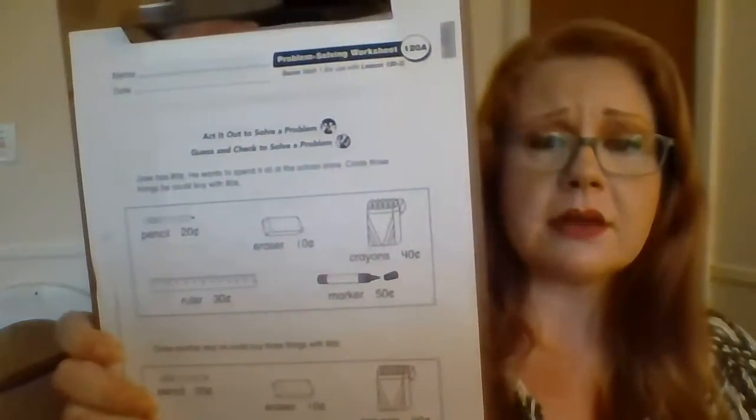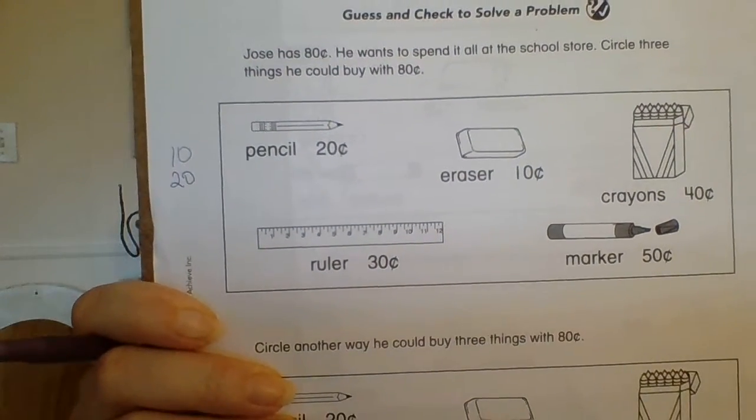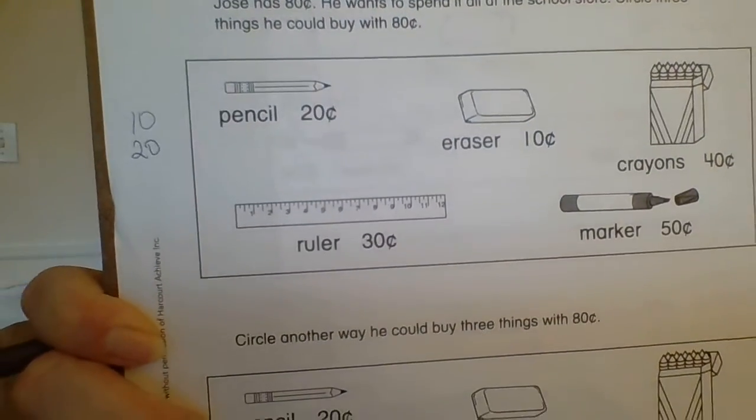So I'm going to look. The pencil is 20 cents. If I put 20 over here — now I'm just going to look at my tens place. What's 1 plus 2? It's 3. So 30 cents will be how much I have spent if I get the eraser and the pencil. So how much money do we have left if we have 80 cents and we spend 30 cents?